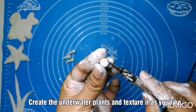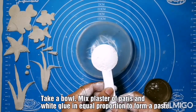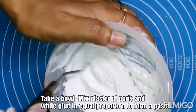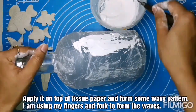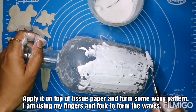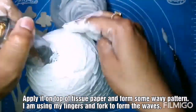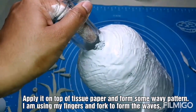I am going to form a few more fishes and plants like this. Now take a bowl with Plaster of Paris and white glue in equal proportion. Mix it well to form a fine paste — there should not be any lumps in it. Apply it all over on top of the tissue part. This is a texture paste; I am going to form the water waves with it, using my finger and also a fork for the wavy pattern.